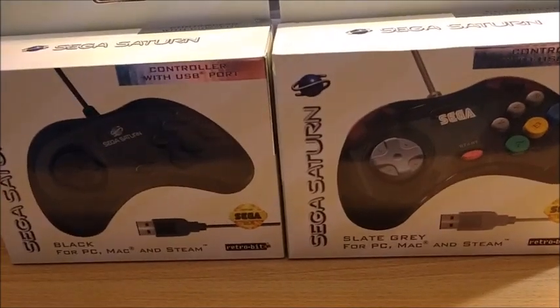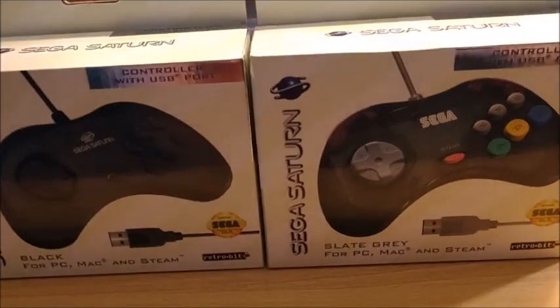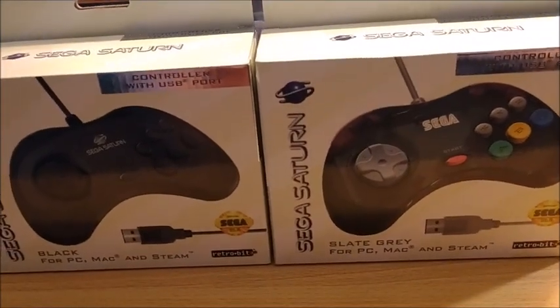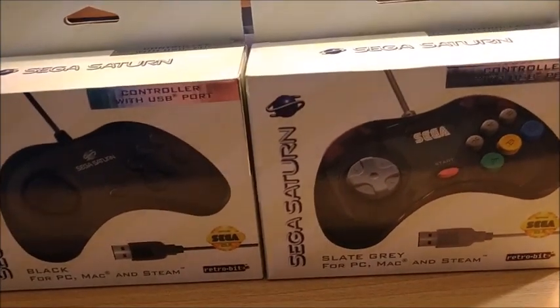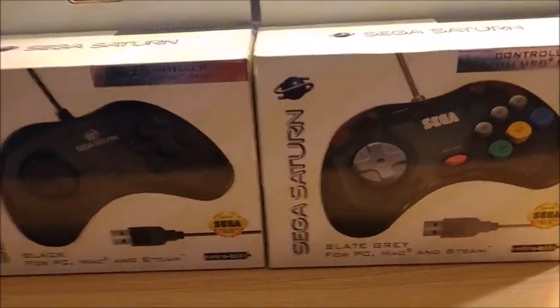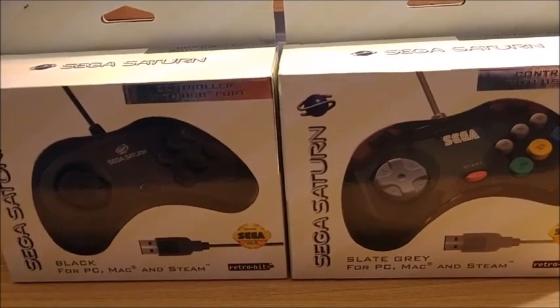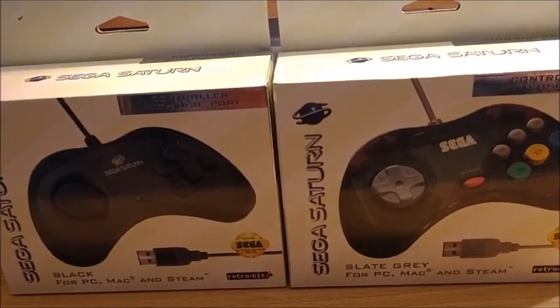Even saying that, I think Sega Saturn pads are pretty good. Generally speaking, if you can play on arcade stick it's better to play on arcade stick, but Sega Saturn pads are my favorite. They're very hard to get a hold of now. A lot of times these past years, you'd try to buy one that said 'refurbished' and it would just be complete shit.